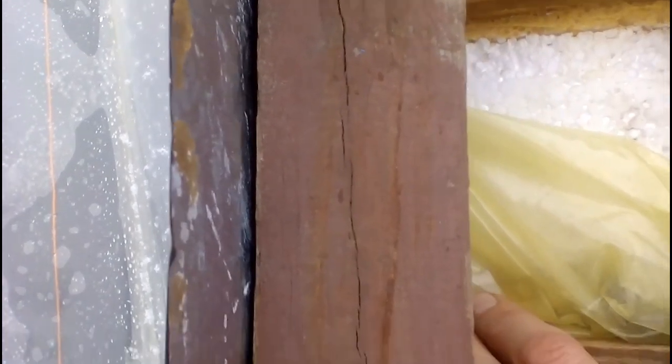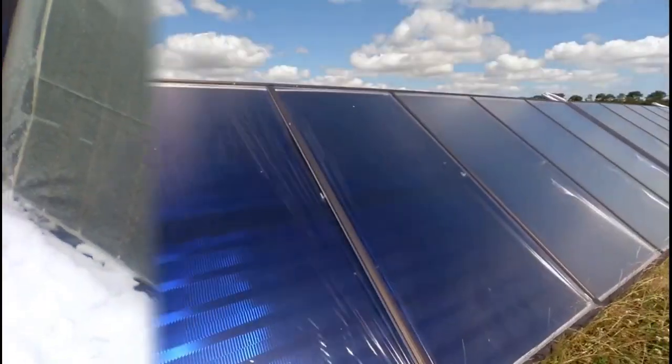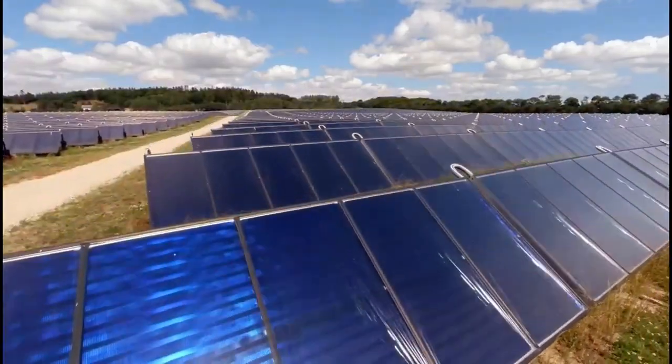Thus, we saw that connecting this collector is difficult, and therefore I say this collector is inconvenient for a single family house. But those difficulties should not be a problem for engineers of a large solar station which is designed to produce a large amount of very cheap solar heat.